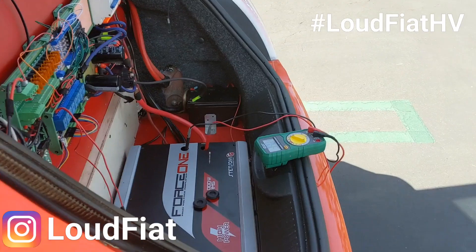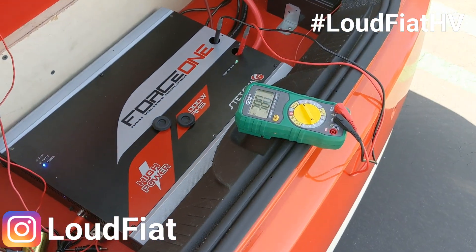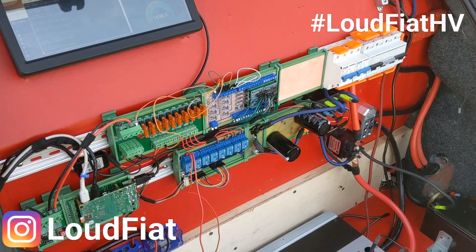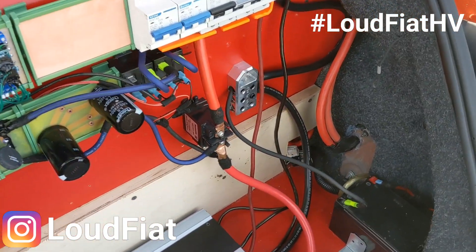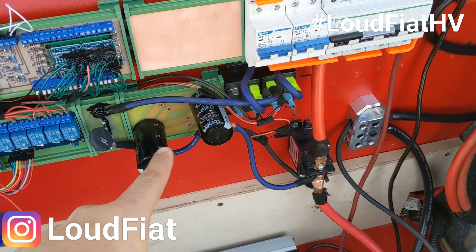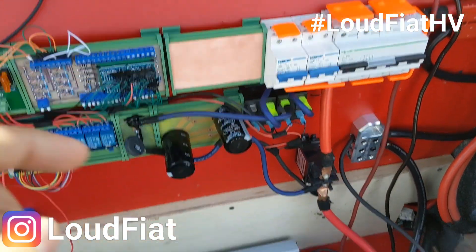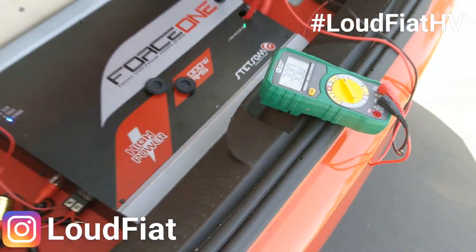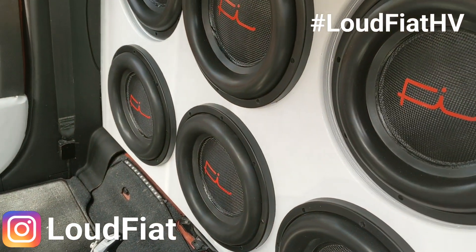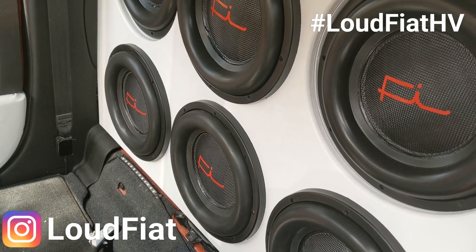Here we are: 380 volts. Custom safety system — bunch of relays to control everything. I still have to wrap up the capacitors, two more, and the converter. Not even a single voltage drop, and it's already louder than most 1k amps.